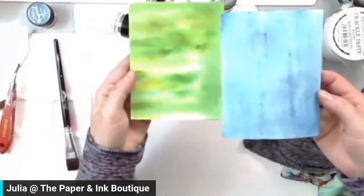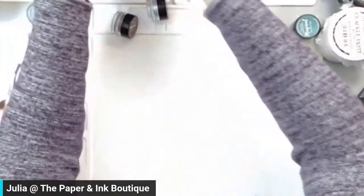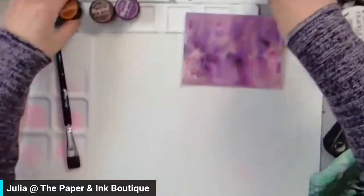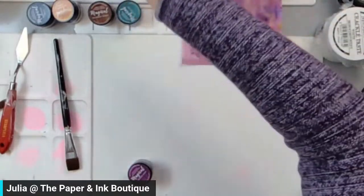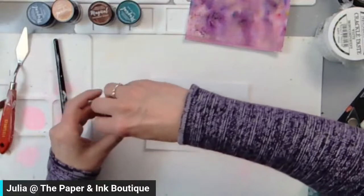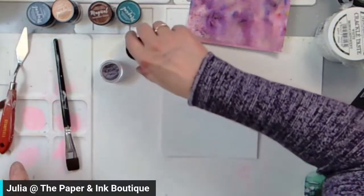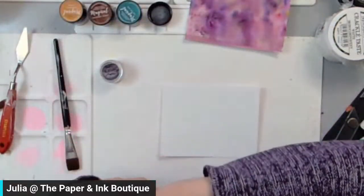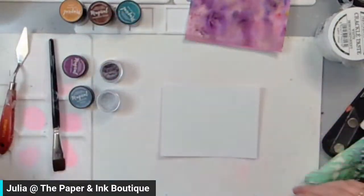I'm just going to clean that up because those little pigments get everywhere. That one was very similar to this one I did this morning — very similar. Now, another way you can do it: I'm going to grab another piece of paper. Still using the watercolor paper — I'm going to open that one, and I want to do a second one. This one is Apothecary Azure. So I'm going to open up both of those and take my brush again.